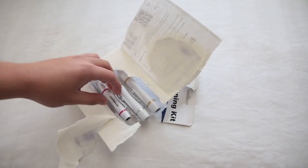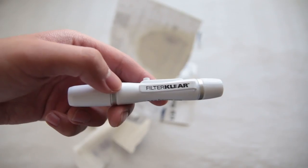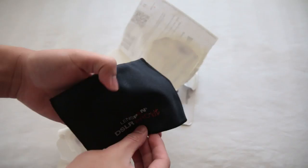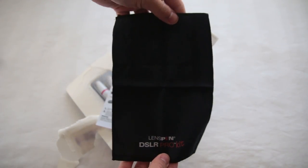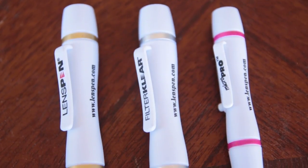You get a few things with the LensPen DSLR Pro Kit. You get an original LensPen, a FilterClear, a MicroPro, and a microfiber carrying pouch. The pens or tools have different colored rings around them so you'll know which one is which at a glance.